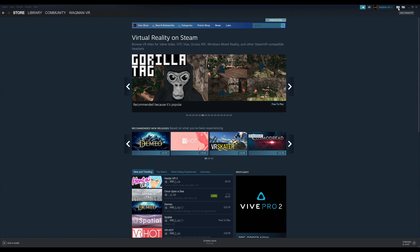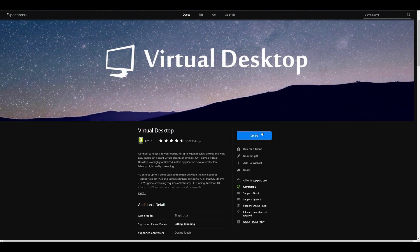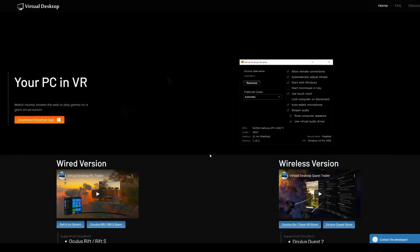Next, Virtual Desktop costs $20 — make sure you get the Quest version as the PC version won't work. Link to the Quest version is in the description. The setup process is similar: download and install the Oculus app and Steam VR as before, then download and install the Virtual Desktop Streamer app on your PC and add your Oculus username in it. That's basically just one extra step.